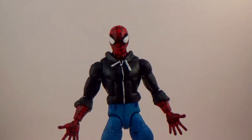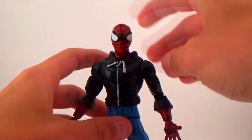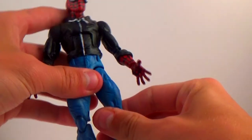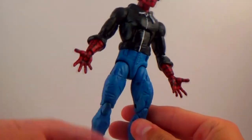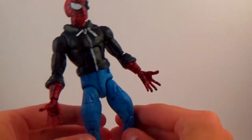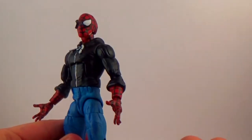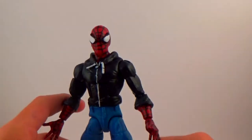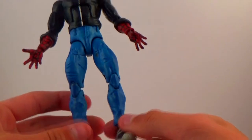I'll post some work-in-progress photos for this one. The other two customs I showcase I won't have progress photos for since I did those a long time ago, but for this one I do have some so you can see where it started. As for the hoodie, it was sculpted completely — I re-sculpted his torso area so it had ruffles to make it look like he was wearing a hoodie, including the hood. The little strings on the hoodie are pieces of rubber bands.